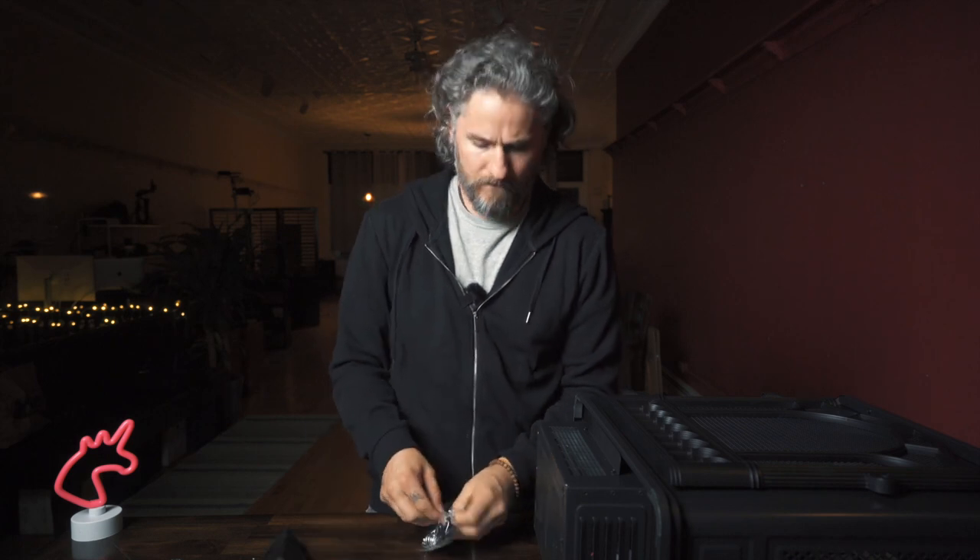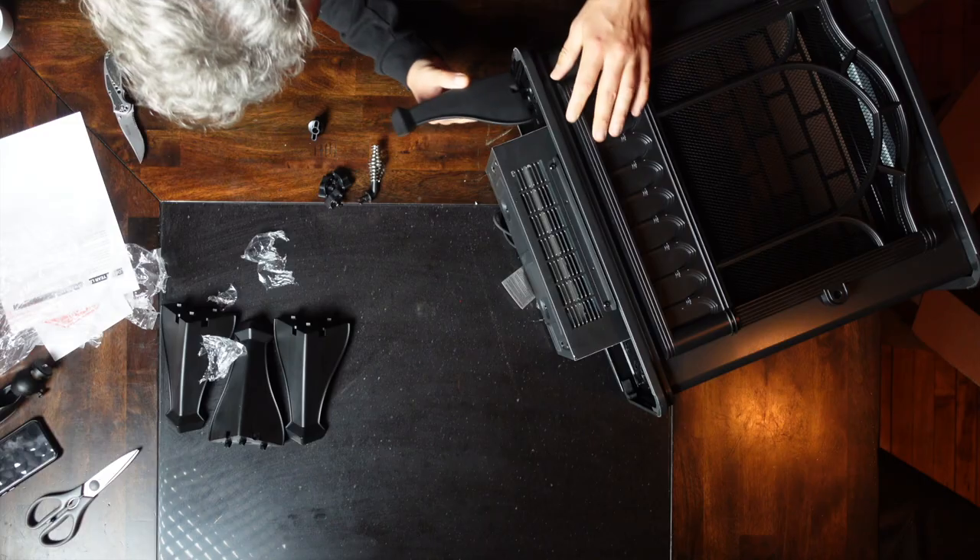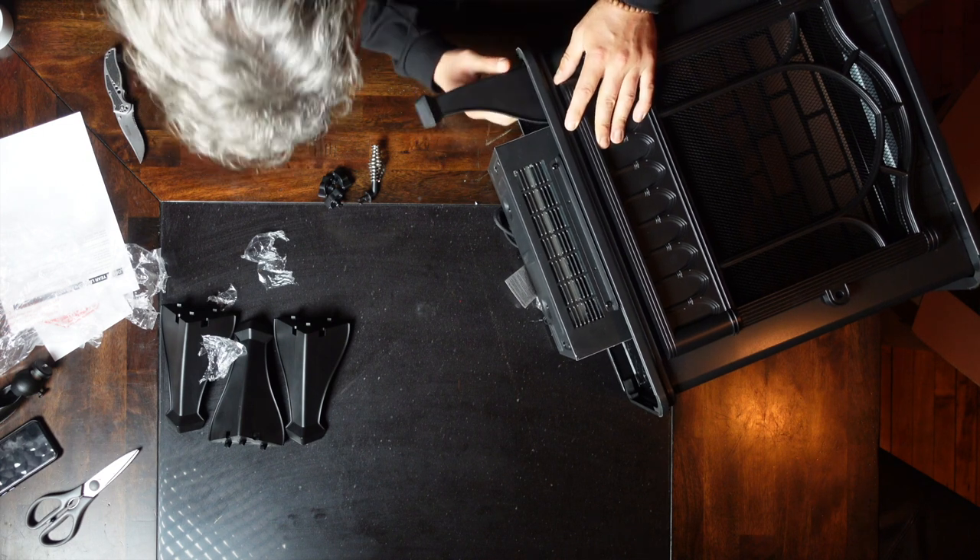As any good unboxing host — or just, I don't know, a functioning adult that adds anything to society — if you notice what I'm doing here, I am not consulting the instruction manual whatsoever. I don't see a point. It's just a waste of time. And if your special lady or special man is watching you assemble this at home, you don't want them to think that you're... you know where I'm going with this.